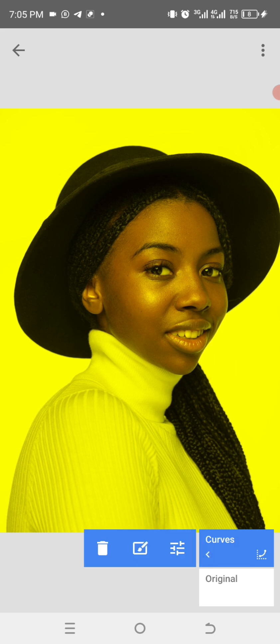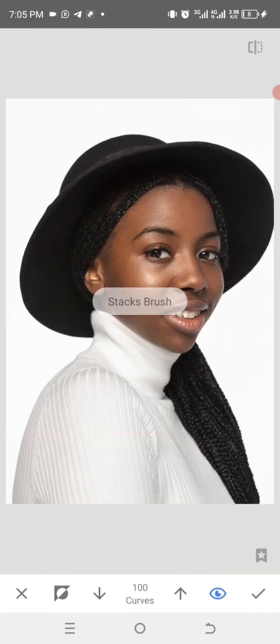This takes you to the editing area. When the Curves value is at 100, we are painting. When it is at zero, we are erasing. So when restoring, move it to 100; when erasing, keep it at zero. We are going to move it to 100 and zoom out the picture.